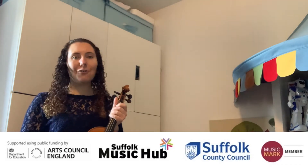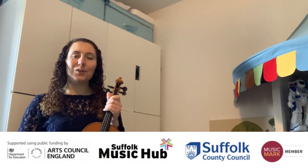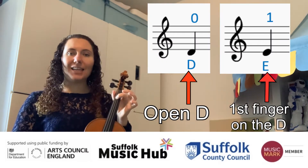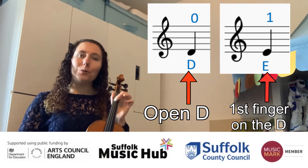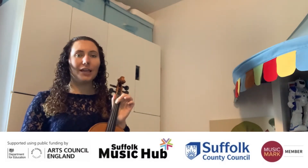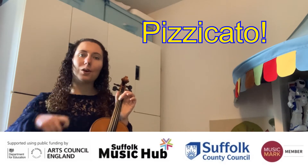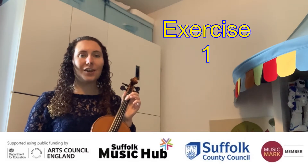Hello, we are now going to try and play a few exercises to help us get used to using our open D and our first finger on the D. I'm going to play each exercise twice, so if you want to listen the first time and join in the second time, that's absolutely fine. We will not be using our bows — we will be playing pizzicato, which means plucking the strings. So here is our first exercise.